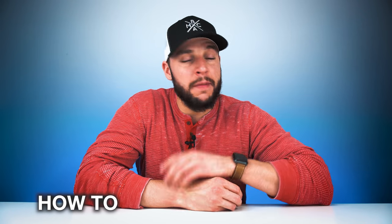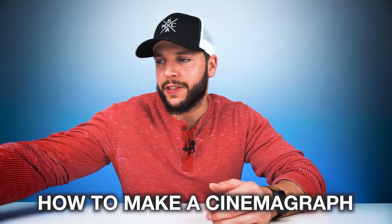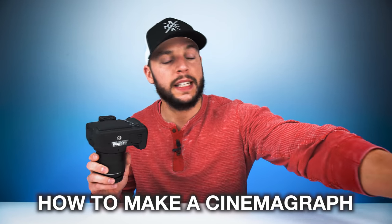Cinemagraphs are so much fun to look at, so much fun to make, and if you do them right, the end result is usually pretty impressive. So today I'm gonna teach you how to make a cinemagraph without any kind of fancy photo equipment — right on your smartphone.